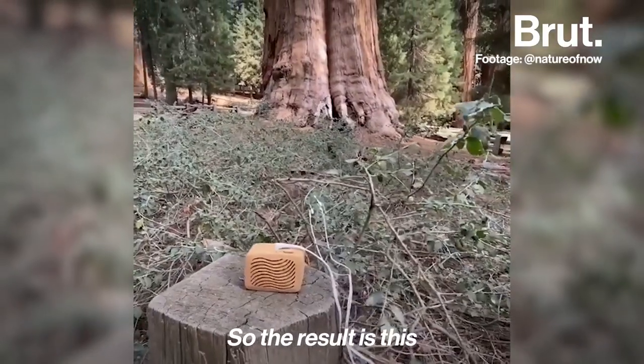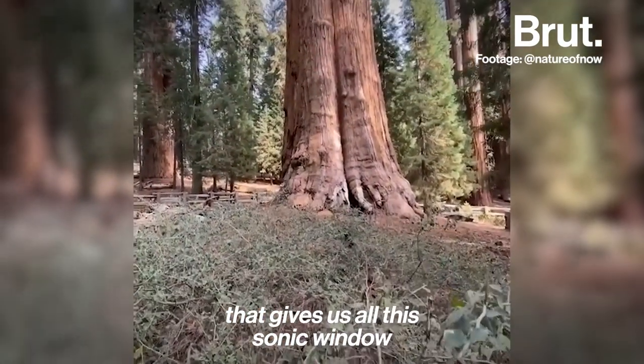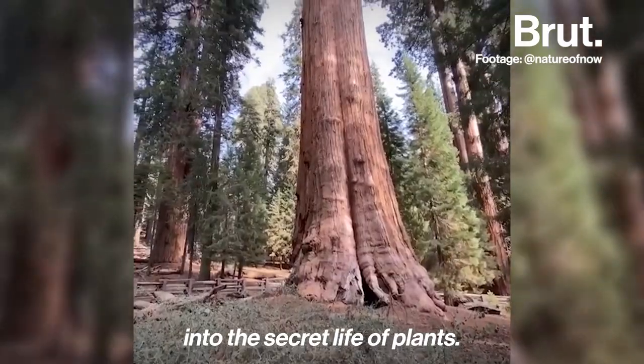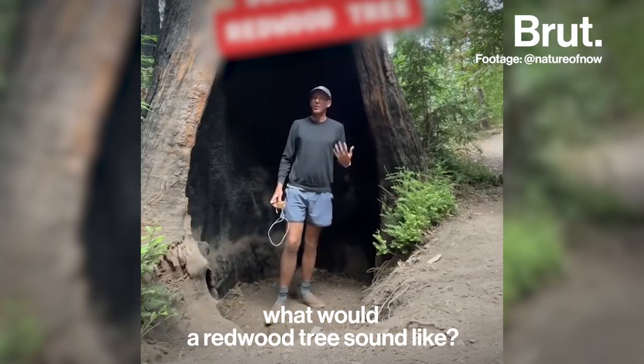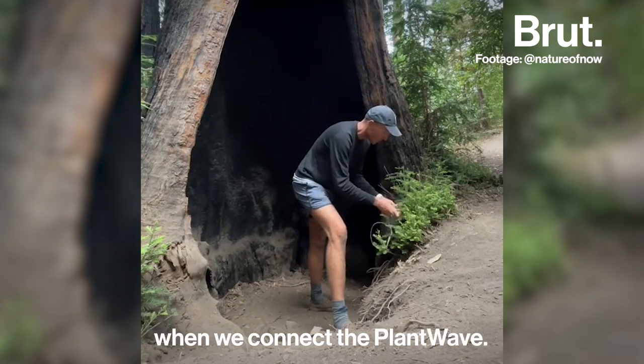The result is this continuous stream of pleasing music that gives us a sonic window into the secret life of plants. Many of you have been asking: what would a redwood tree sound like? Let's see what melodies it creates when we connect the PlantWave.